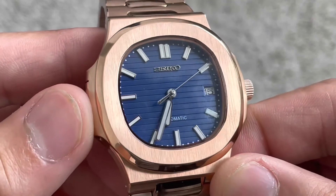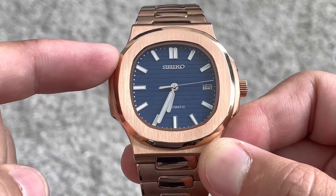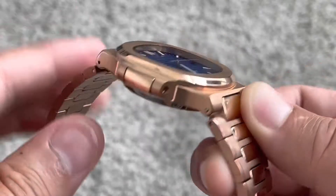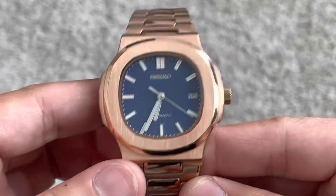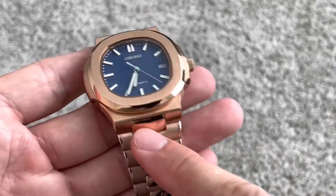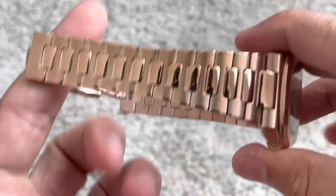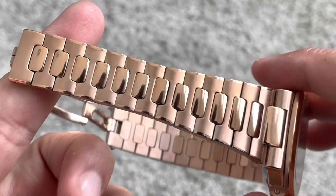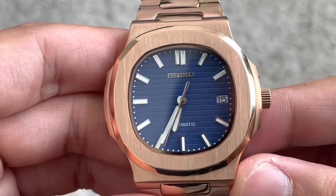It has that nice textured blue dial in the background. Case diameter on this is going to be 39.5mm. Certainly not too big. Case thickness on it is 13mm, so not too thick. The lugs on this — this is an integrated bracelet band, so you actually will not be able to change out the bracelet if you wanted to put something different on it. It is a very nice bracelet though.